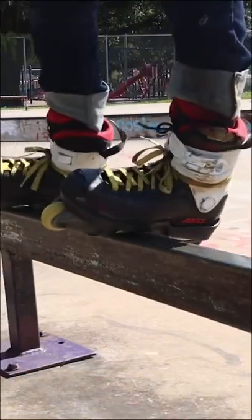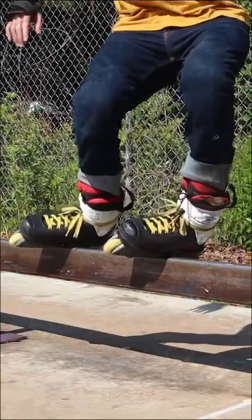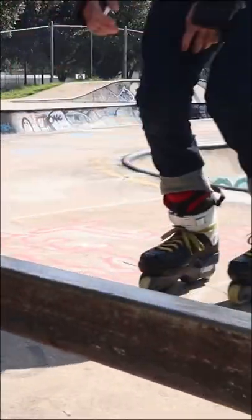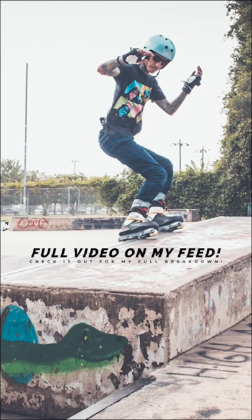If you don't jump on one of these rails or obstacles with the correct form, you do have the potential of getting some wheel bite. So I can't recommend strongly enough to stall on every single one of these things before you grind on.